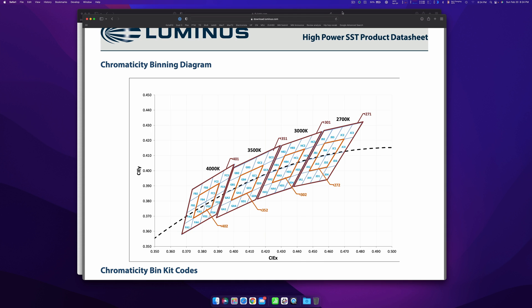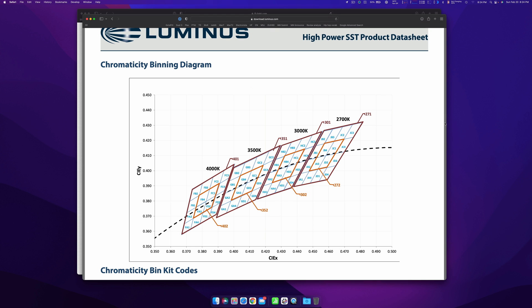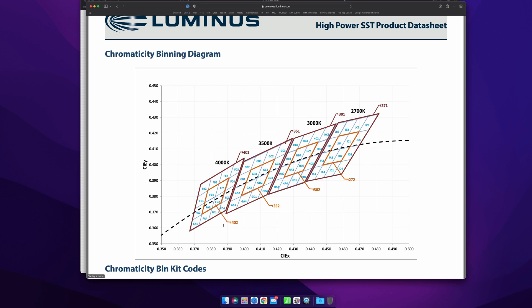Going back to the Fireflies page, they're saying they're using the FA4 bin of the SST-20. So FA4 is right down here on the chart — let me zoom in a little bit. There's FA4. What this tells you is that any of these bins around this area — FA1, FD3, all these — would be around 4000K color temperature. Zooming out a bit, you can see that across this chart it gets warmer in one direction.